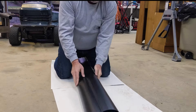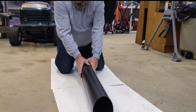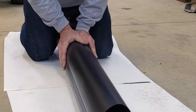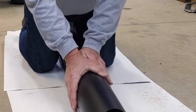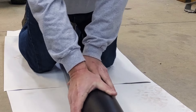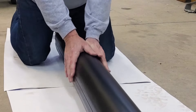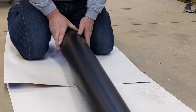Now the next step is to rotate it and push it down back into a round shape. I do this a little bit at a time to get the pipe to a round-ish shape.